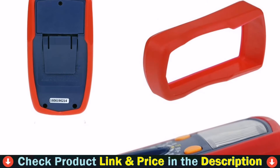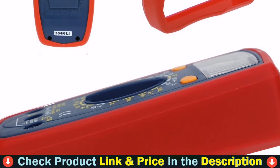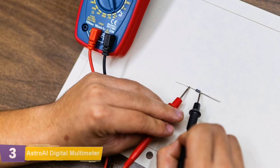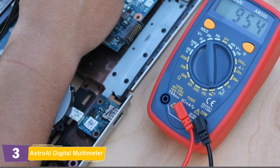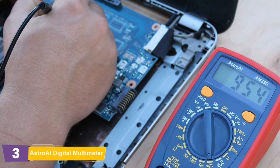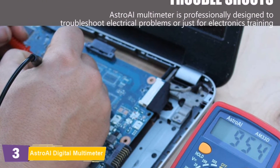It also features continuity, transistor, and diode testing, which is useful for both automotive and household applications. Use this multimeter for household outlets, fuses, wiring, general-purpose batteries, vehicle battery and charging system, automotive circuits, and more.